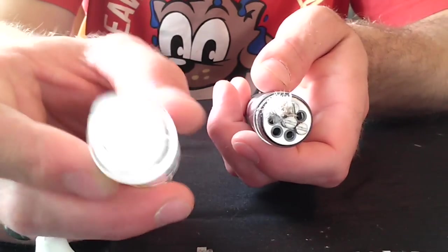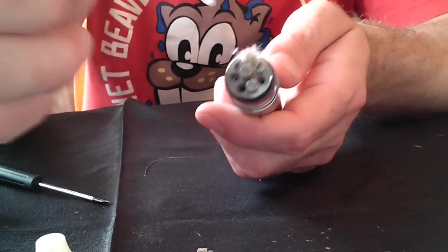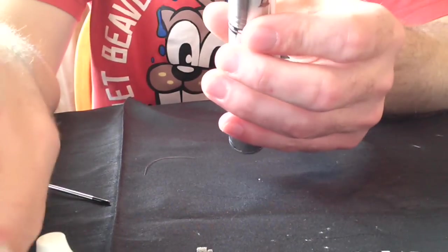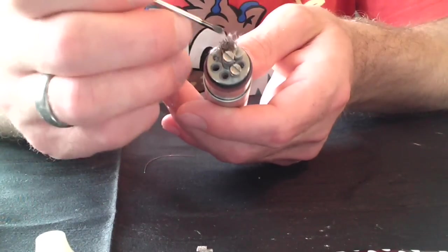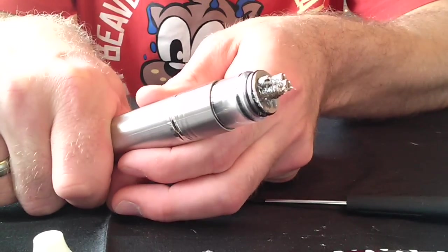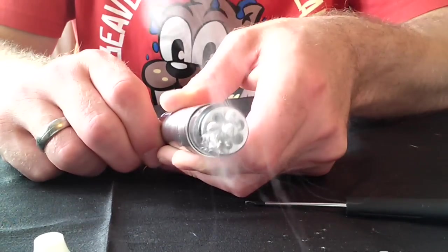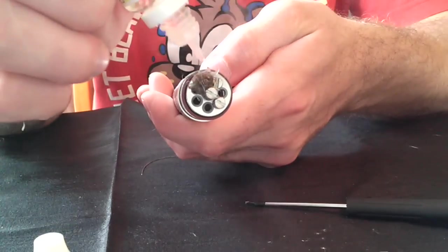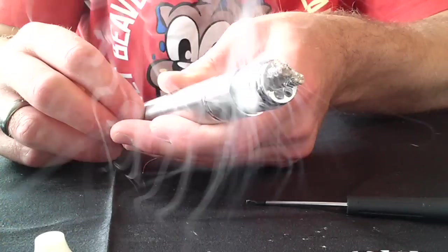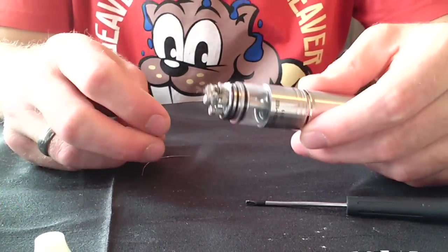Now this is a very high VG juice so the vape is not going to be all that amazing. Let's see how it is — I'm going to put the rest of the parts in and fill her up, and we'll take a vape.